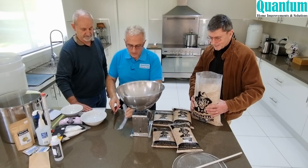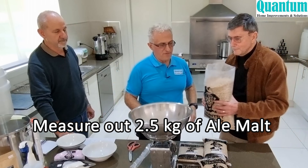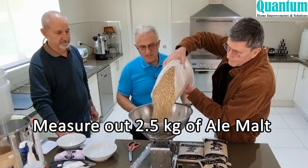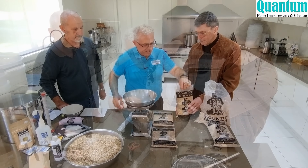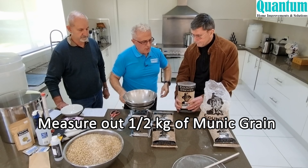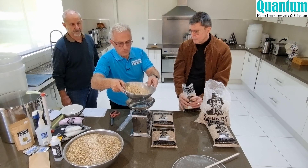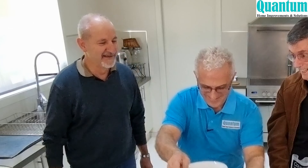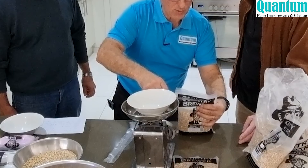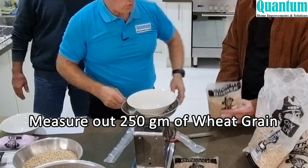The first grain we measure out is ale malt — we need 2.5 kilos. Next is the Munich, and we need half a kilo of that. Then the wheat — we're putting in 250 grams, just one quarter of a kilo.